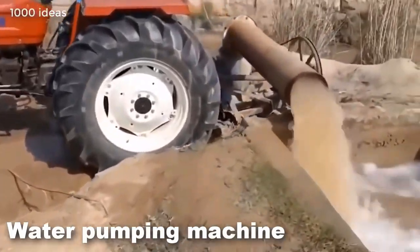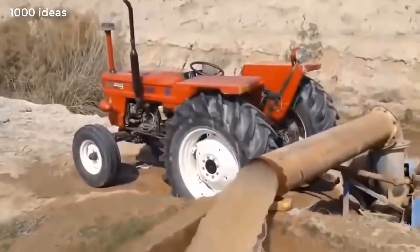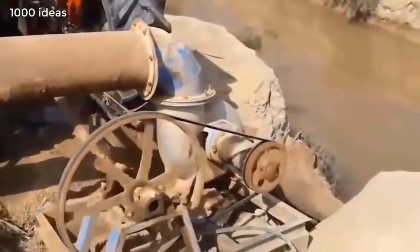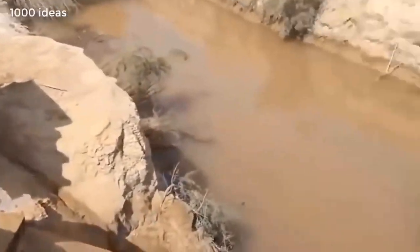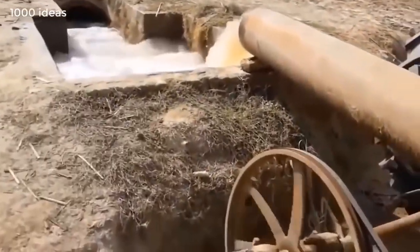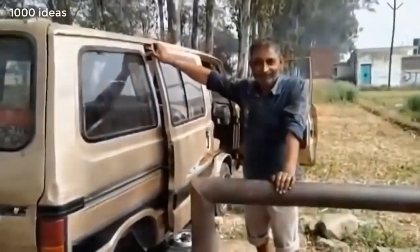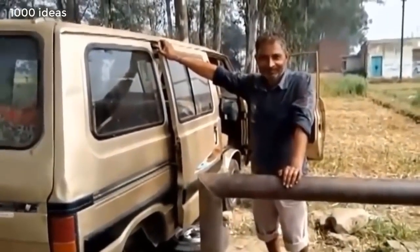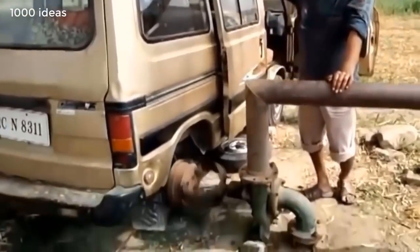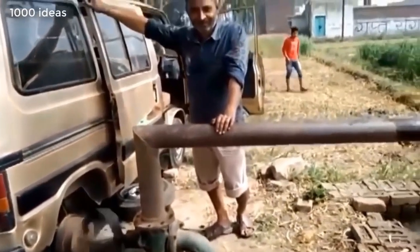Homemade inventions make people's lives easier. This is a homemade mechanism for pumping water. It is made from metal pipe. The whole device can be attached to any car.